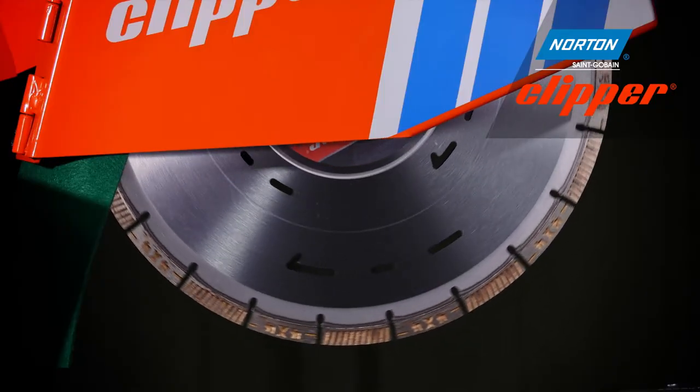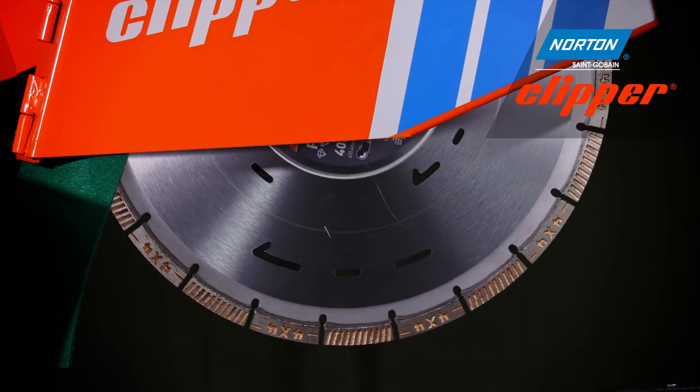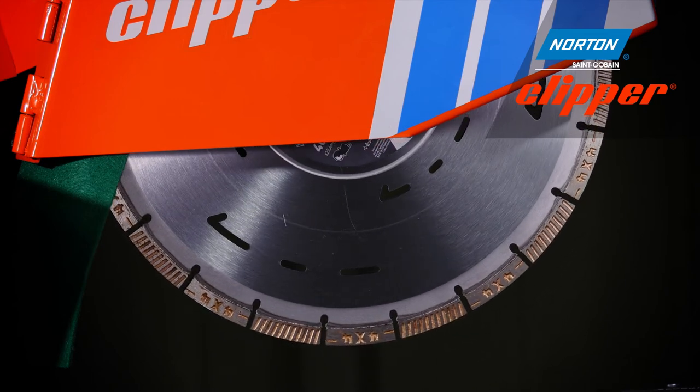The Pro 4x4 Explorer also features a depth indicator on the steel centre, wear indicators on the segment, and a hardened steel edge to prevent fatigue cracks.